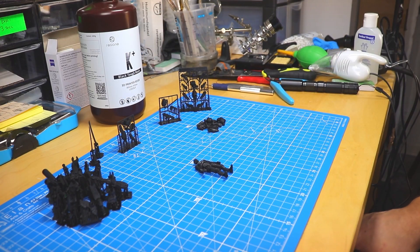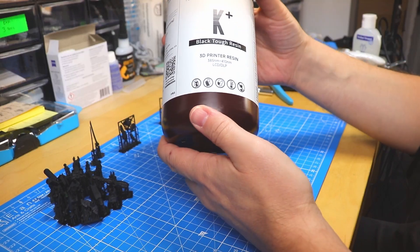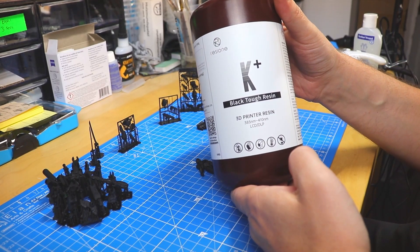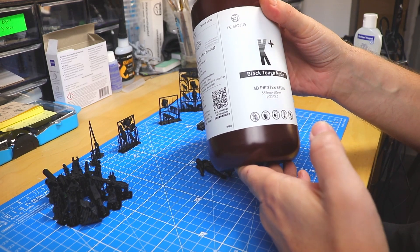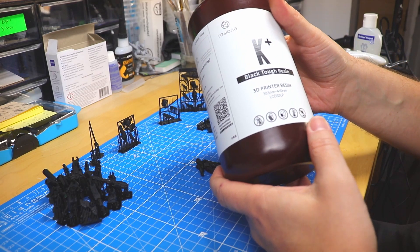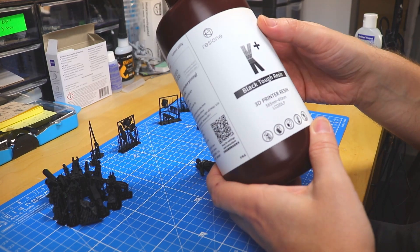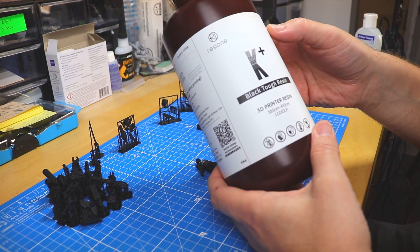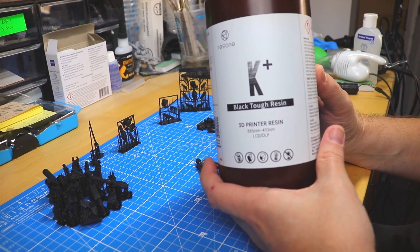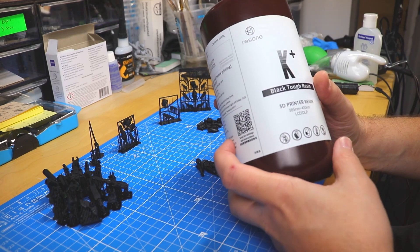Hi everybody and welcome to the latest video. Today we're going to explore the new K Plus Black Tough resin from ResiOne. ResiOne was kind enough to send me a sample. It's a tough resin with a nice black color. ResiOne says it has nice mechanical properties — on the website description it is listed as non-dusting, non-powdering, non-scratching surface. And of course I'm going to test it with our action figures.